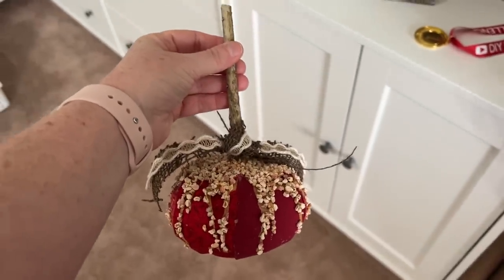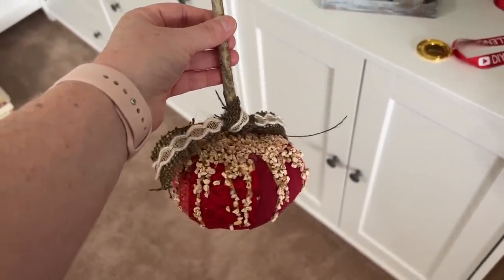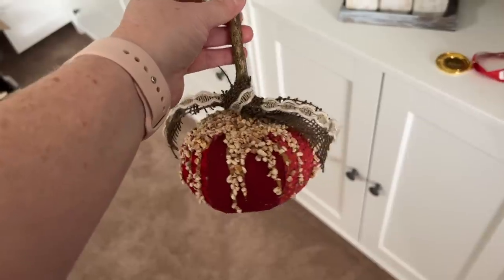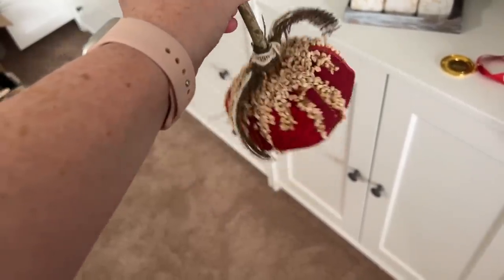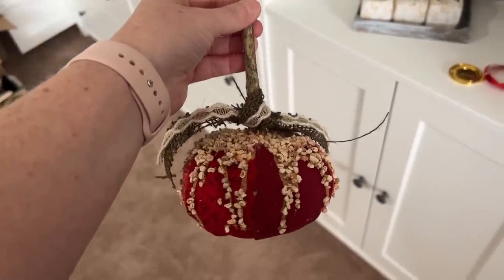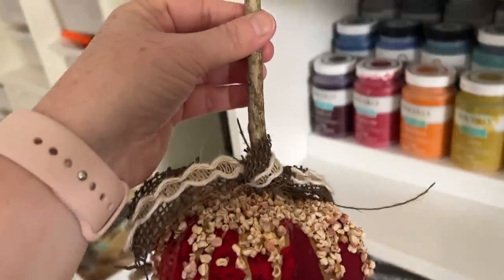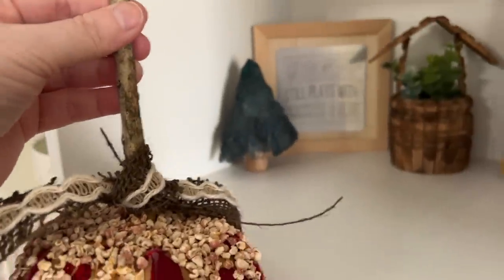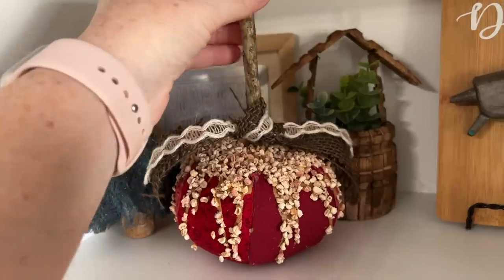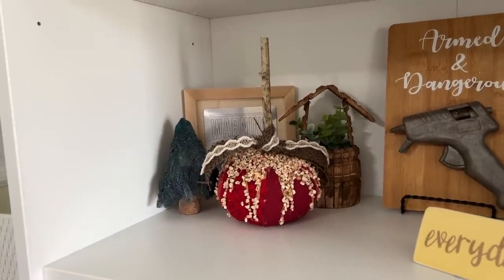Y'all, come on — this isn't an apple. Be real. Comment down below: does this look like an apple? No it doesn't, Courtney. This looks like a tomato — a tomato with a bunch of weird stuff on top of it. A tomato on a stick. And because of that, it is now joining — for those of you who know and love the mange tree — the DIY shelf of shame. Candy tomatoes, y'all. It's the new trend.